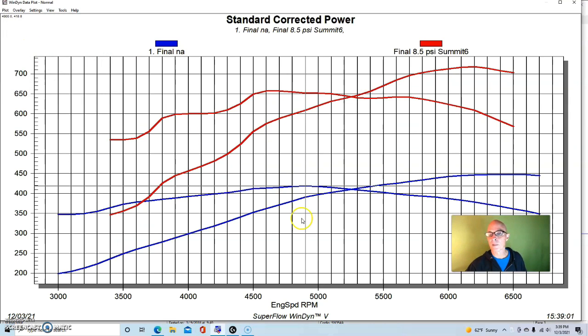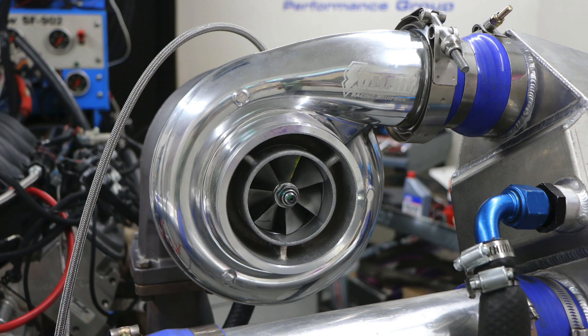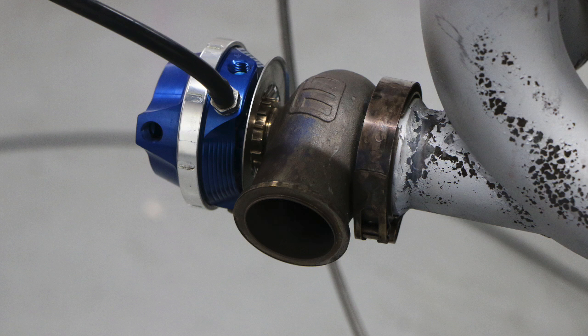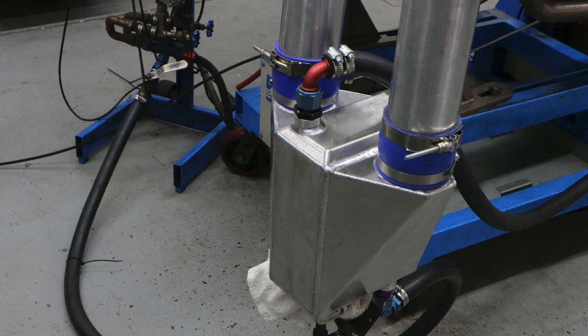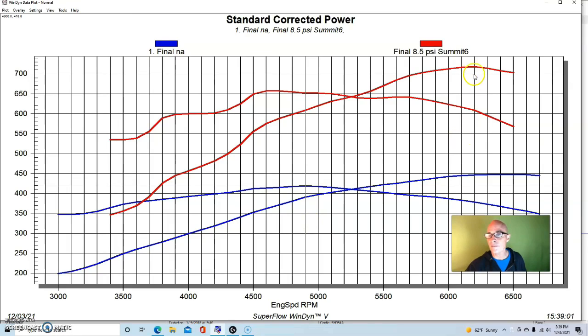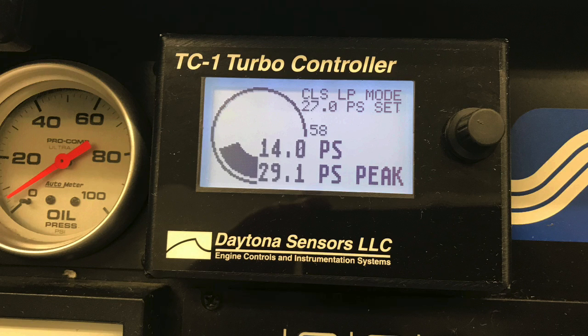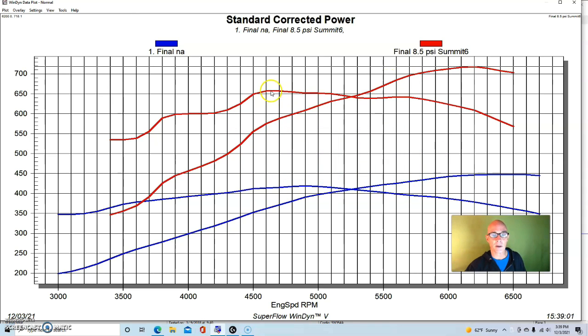Once we added boost, good things started to happen. We added a single turbo kit — a Summit Racing S475, the big T6 version with a 1.32 A/R. We didn't have to worry about back pressure too much and the turbo was capable of supporting certainly a thousand horsepower. Our single turbo kit had a pair of Turbosmart wastegates. We also had an air-to-water intercooler running ambient dyno water through it. This thing was run on E85 at about eight and a half pounds, producing 718 horsepower and 657 foot-pounds of peak torque.